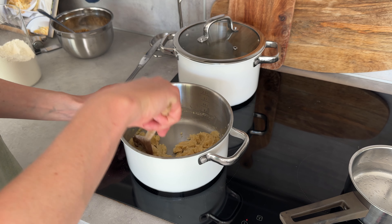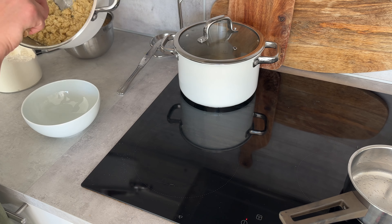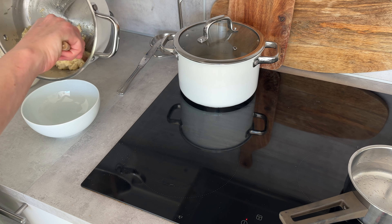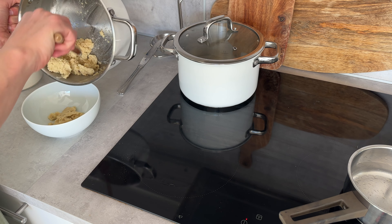The reason I'm making so much is because I've recently learned that you can freeze roux and just pop it out whenever you need it. So I'm making a whole batch, setting most of it aside in a bowl, and leaving just a little bit in the pot.